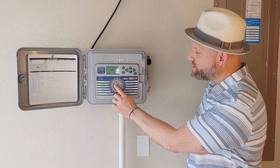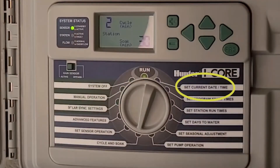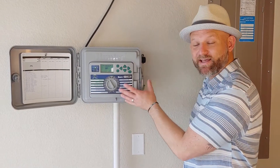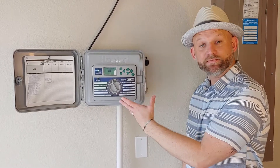From there, you can see all the different settings that you will be able to set. Setting date and time, just like on your alarm clock. Your program start times — most controllers will have up to three to four programs. It's like having three to four controllers in one, so you can set multiple start times and run times on different zones.